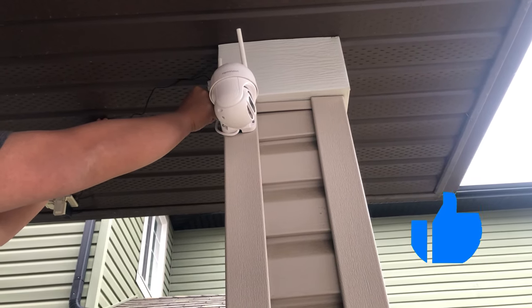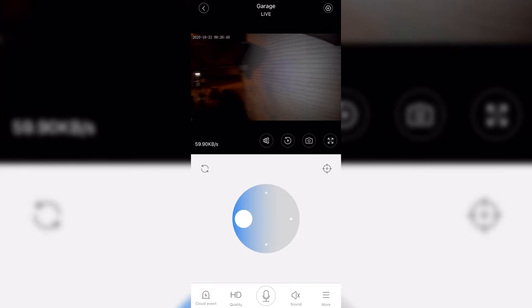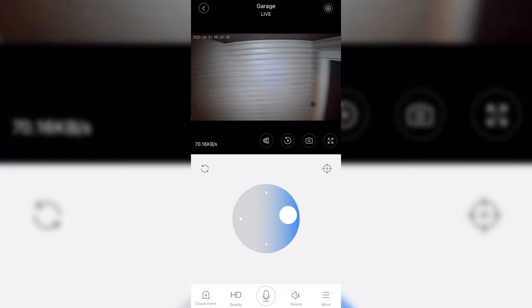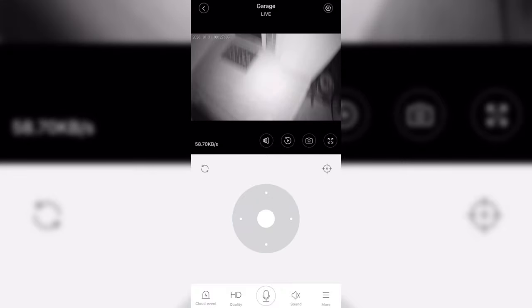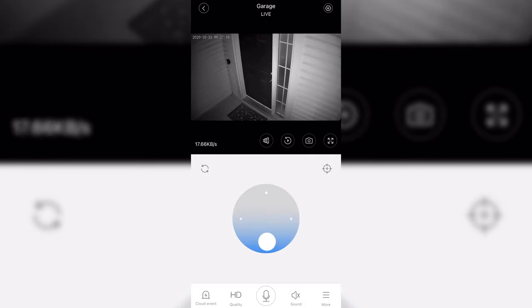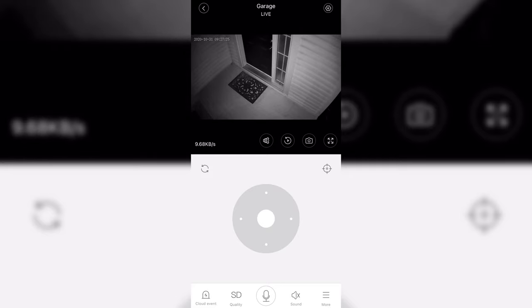Now let's show you the features of the app. You'll be able to move the camera around — pan left and right, top and bottom, look up or look down. There are a lot of ways to use this. For example, if you're expecting packages from Amazon, you can point it downward to make sure no one snags them. You can also point it at a garage at a certain time of day.